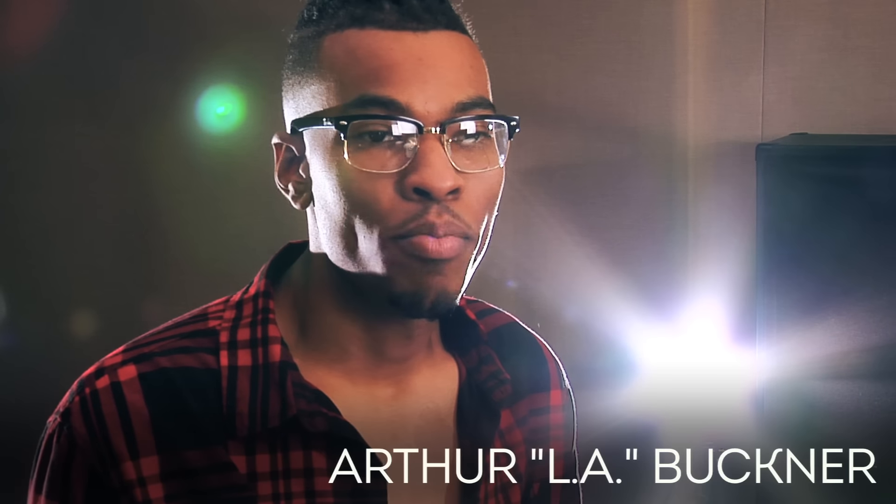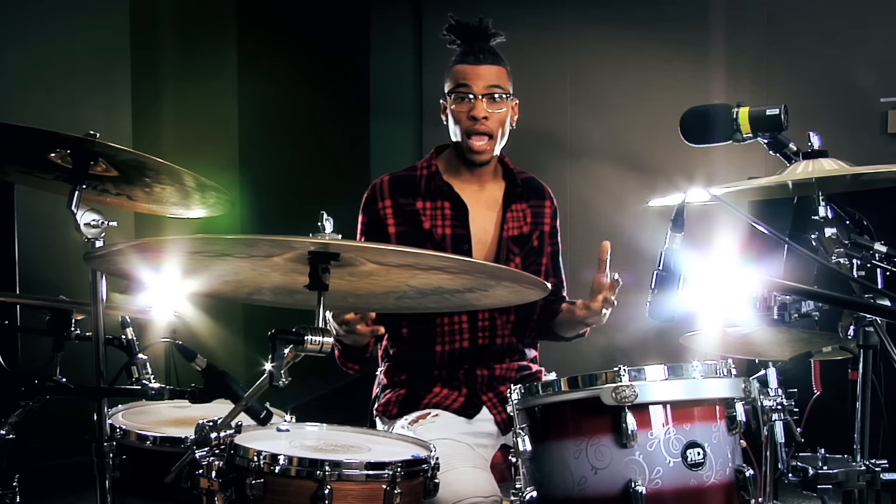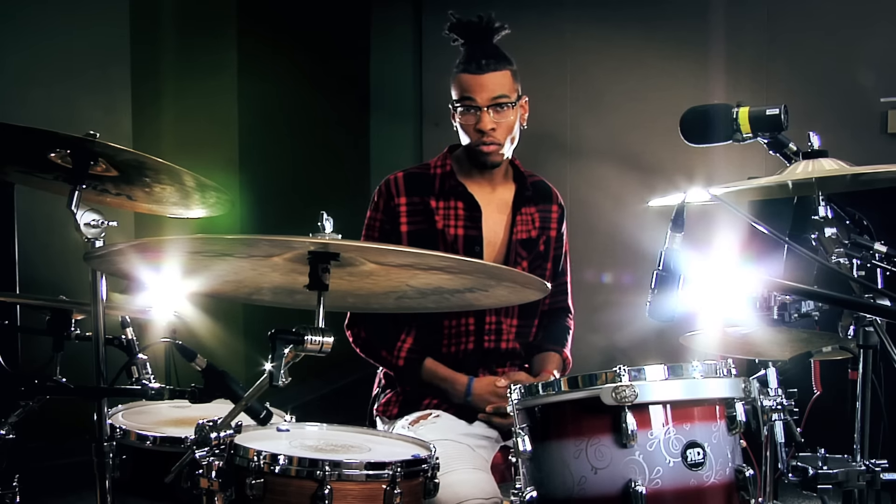Hello, everyone, and welcome to Behind the Beat with Arthur L.A. Buckner. I'm here to show you some concepts that I use in hip-hop, R&B, and gospel drumming.